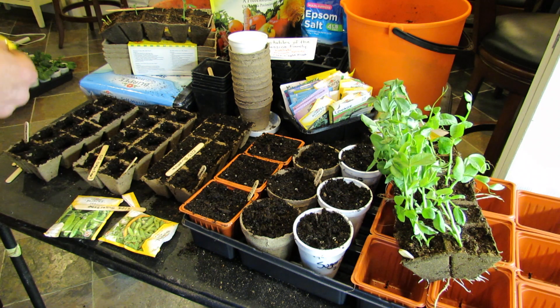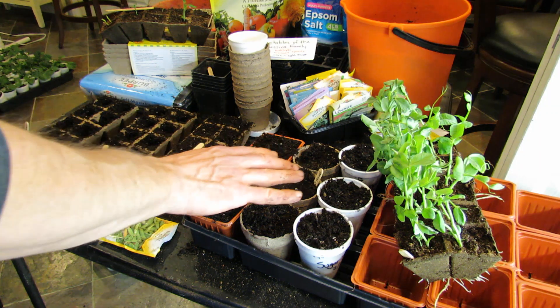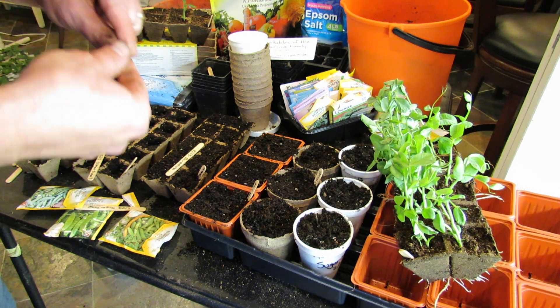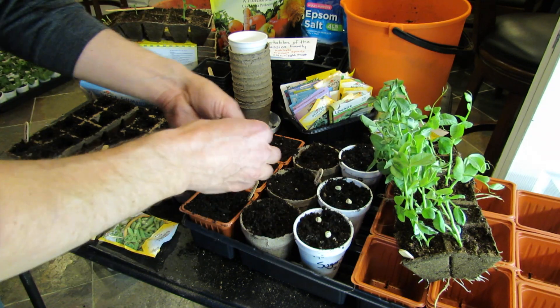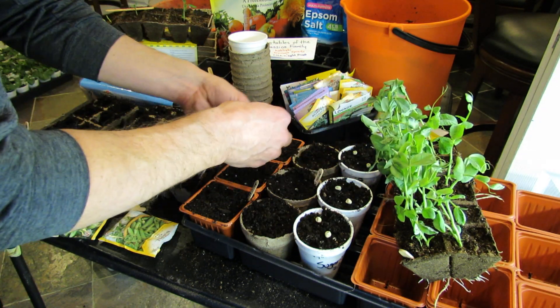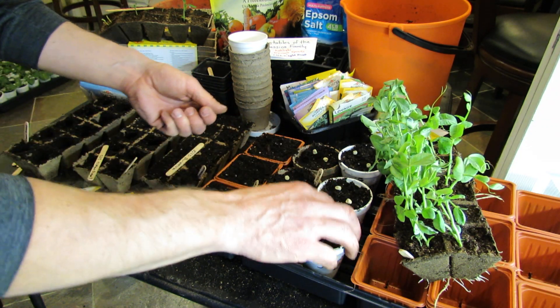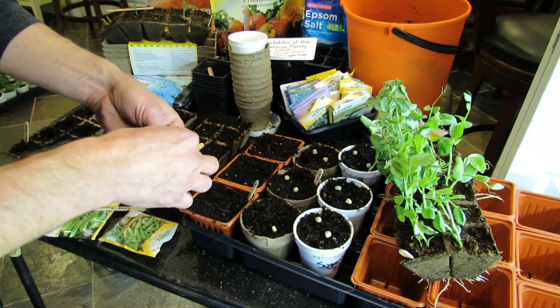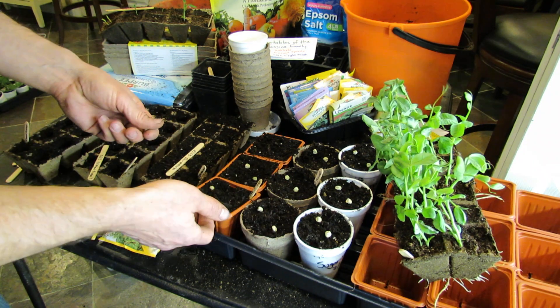These are going to be sugar snaps. And if you're not growing a whole lot of peas, or you're putting them into containers, or you don't need to get them into the ground, putting them in these cups is the best way to go. Two peas, whatever container you want to use, just like that. The cups I like because I can write right on there what they are — and they're a lot cheaper than the trays.